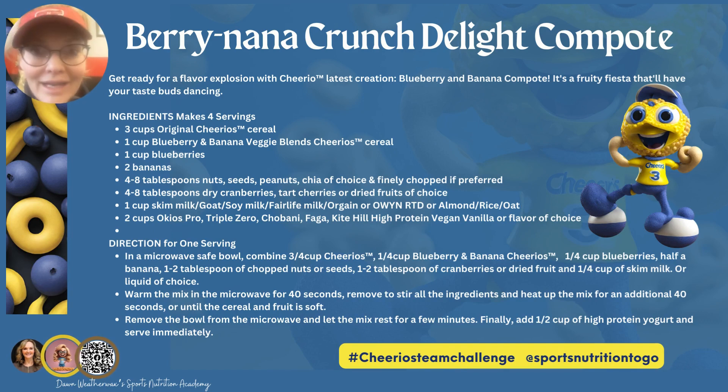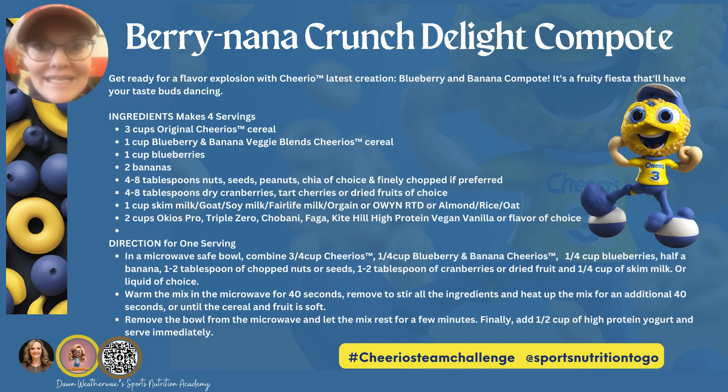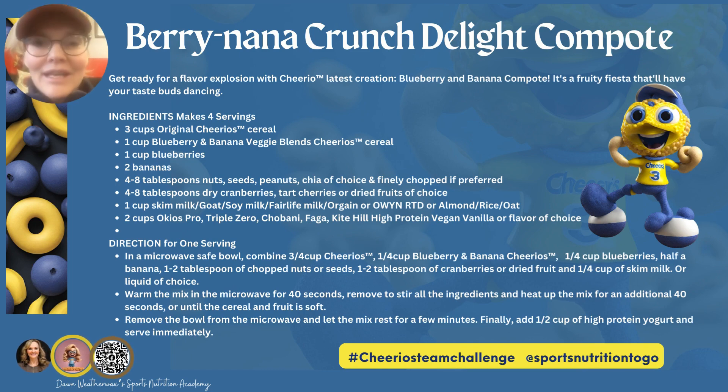What if you would like a hot option for breakfast or snack? Well, guess what? I've provided a wonderful, fun, easy, portable recipe called the Berryana Crunch Delight Compote. Enjoy.